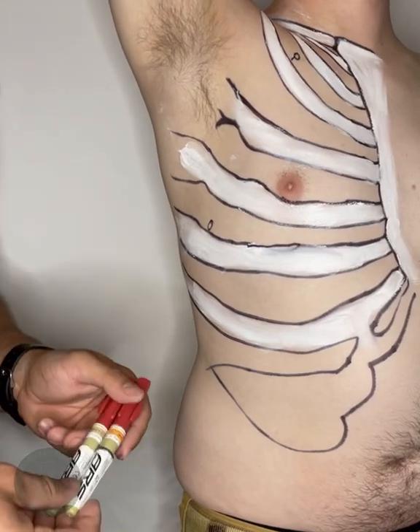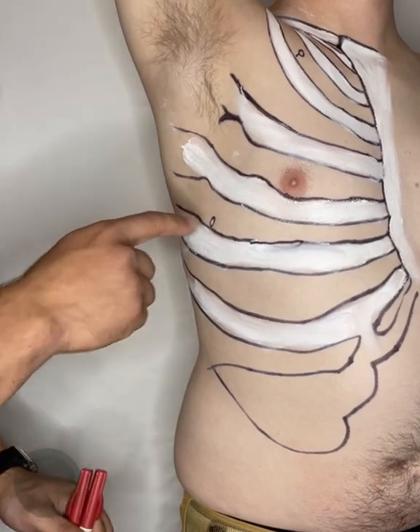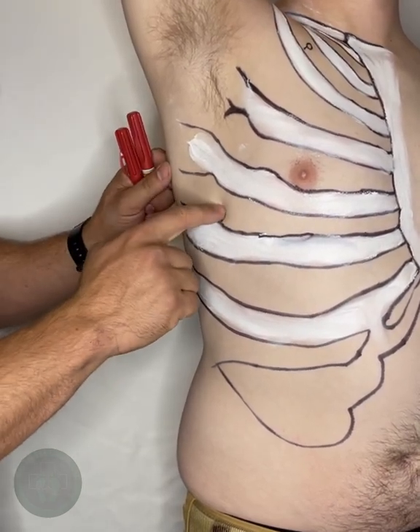The hardest part of chest needle decompression is being confident you're in the correct location, which is the fifth intercostal space anterior axillary line — simply meaning between the fifth and sixth rib, axillary line slightly forward or anterior, in this location right here.